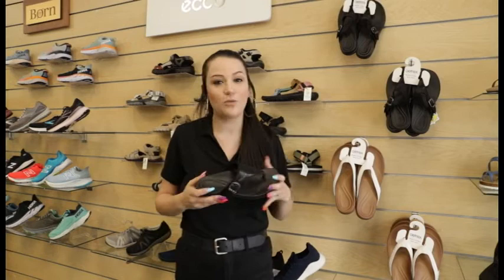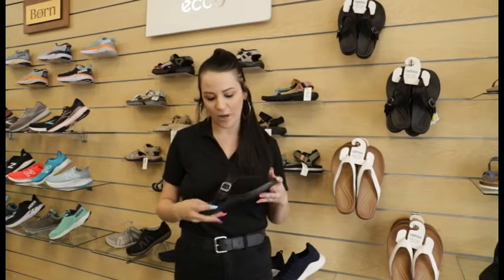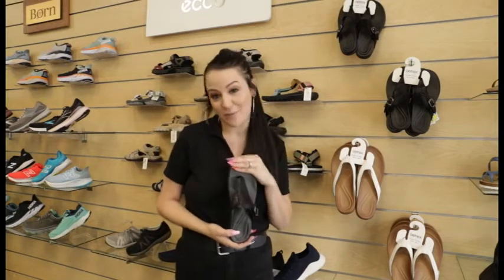I think you could style this with anything, honestly. It'll look cute with your jeans, dresses, skirts — anything that you want to wear it with. I think it's great as your summer sandal.